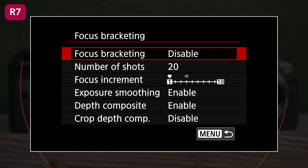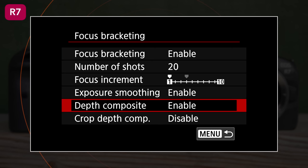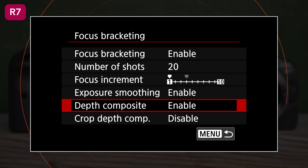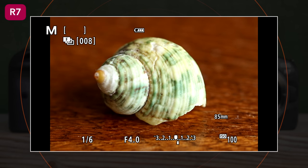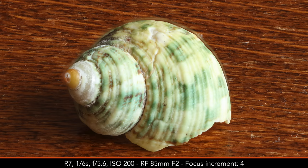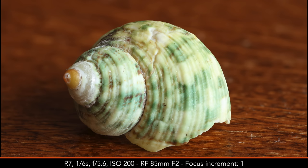One more thing: both cameras have focus bracketing, but only the R7 can do focus stacking in camera — with the R6 you'll have to stack images in post. Focus stacking on the R7 works well if you select the right settings, most importantly the focus increments. In the first example, the increments were too wide and the final result shows a weird glow around the edge of the shell. With smaller increments, this is less likely to happen, and the second photo is perfect.